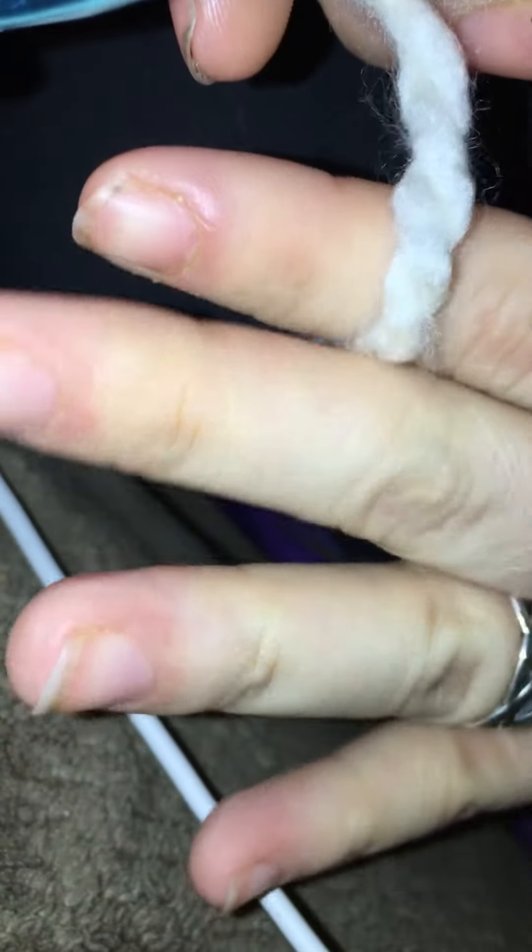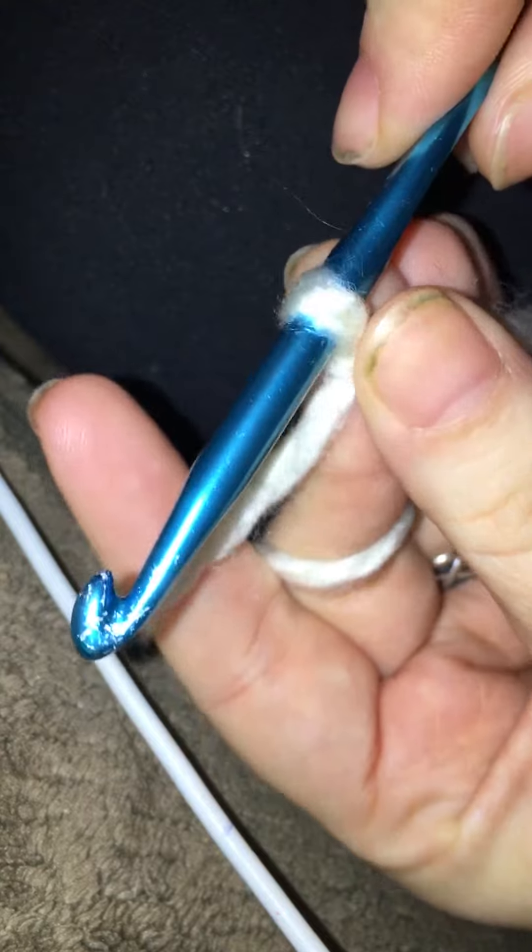All right, now to the start — we're going to learn how to do the chain stitch. We're going to begin by weaving your yarn through your fingers like this, and this is important for keeping tension throughout and making it a little more comfortable. What I like to do is take my middle finger and my thumb...